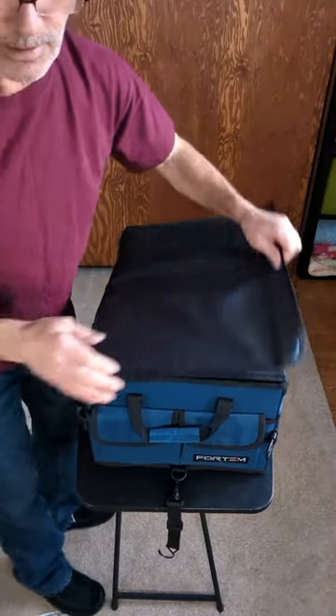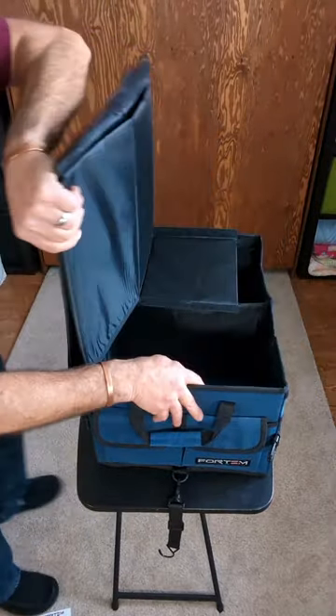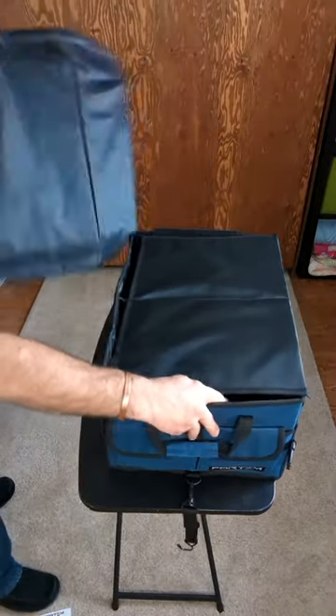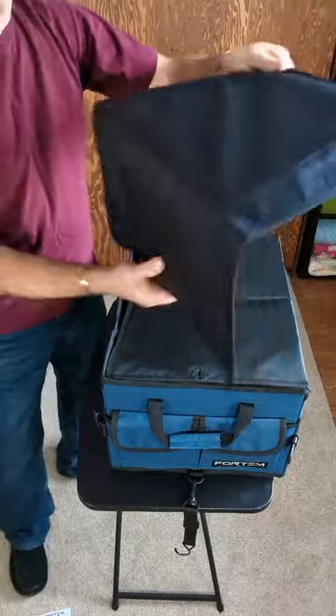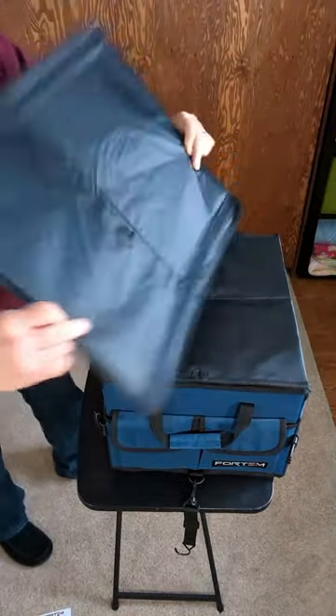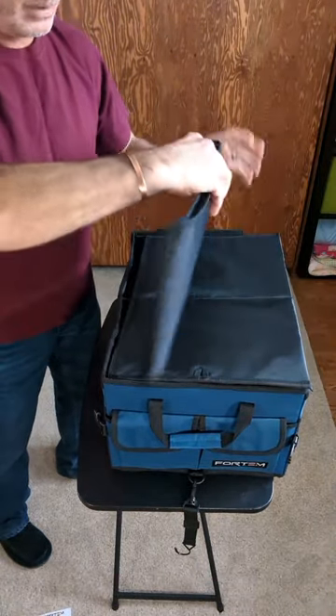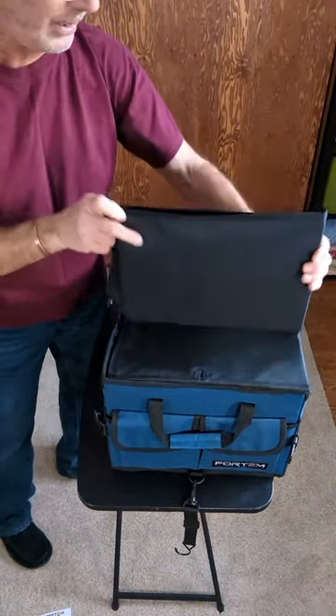This lid — you'd think it was hinged, but you can take it right off. That's pretty cool. So if you don't need it, you can throw it underneath or put it inside. You can even fold it up and use it as a divider inside — and yes, it fits.